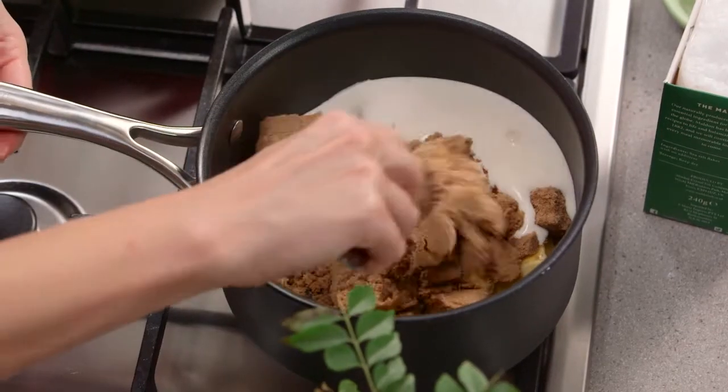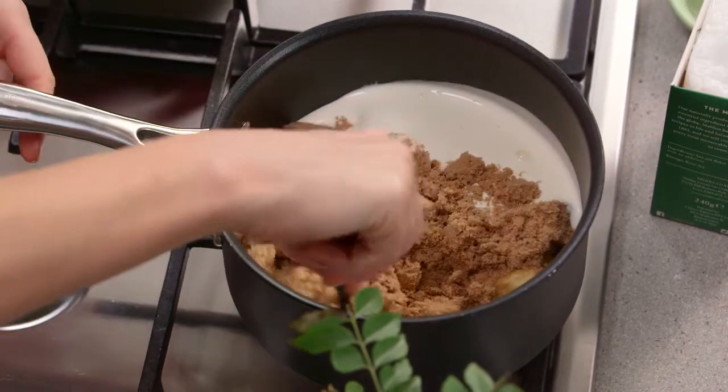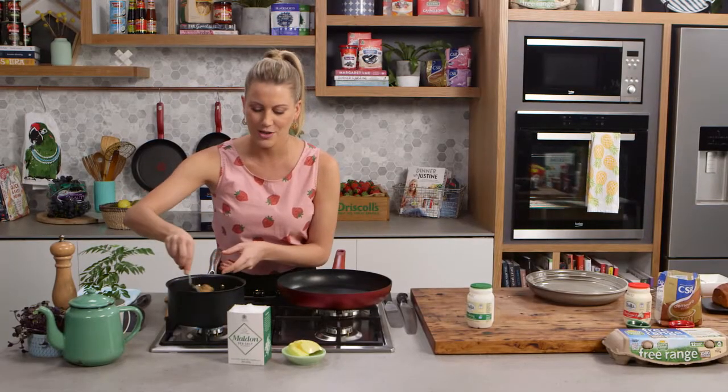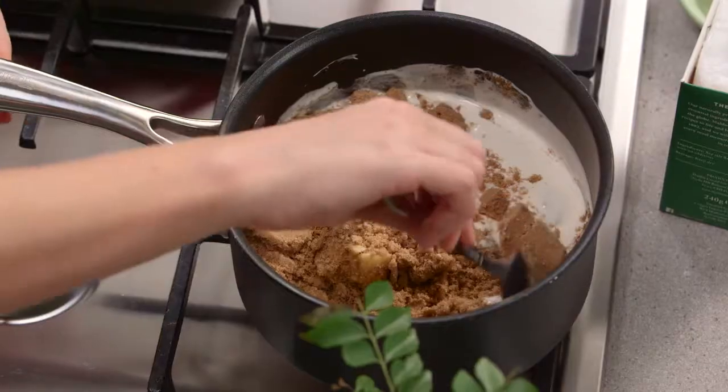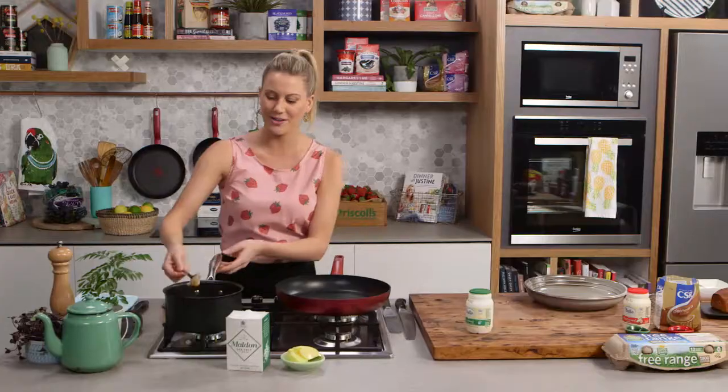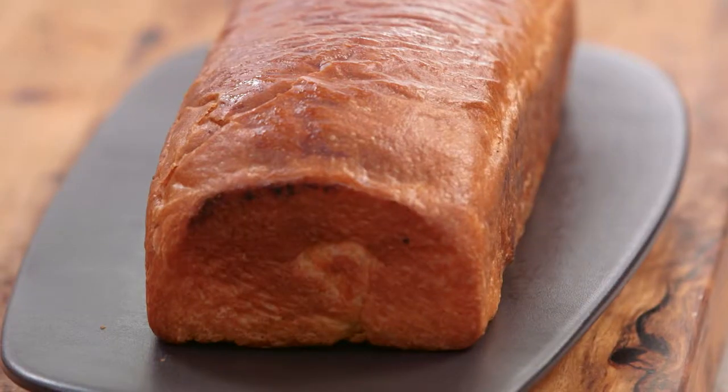This goes onto the heat and we're going to cook it on a medium heat until it starts to bubble away and cook together. I'll stir it occasionally and you'll see this transforms into the most silky smooth caramel. It's so yummy — not only great with this French toast but also good over ice cream. We'll keep an eye on that and get on with our toast.